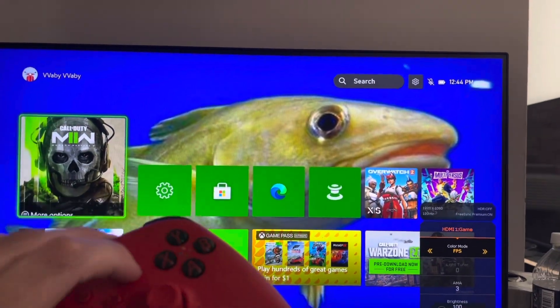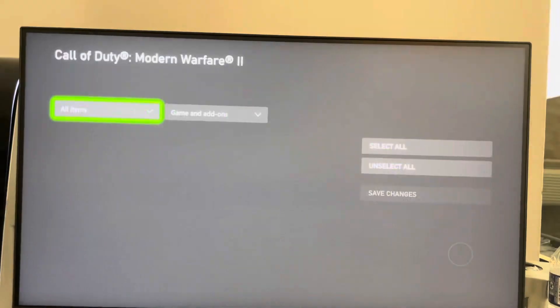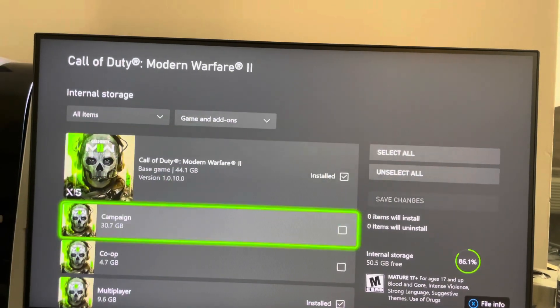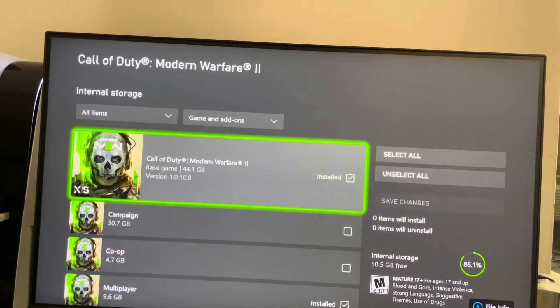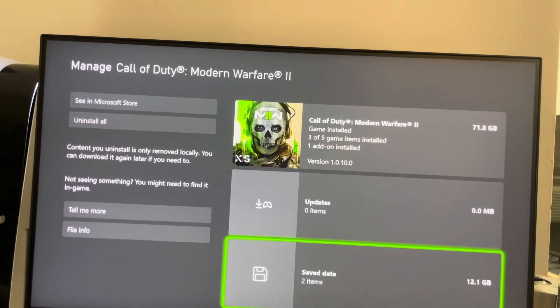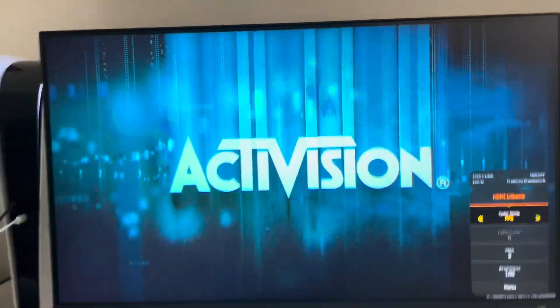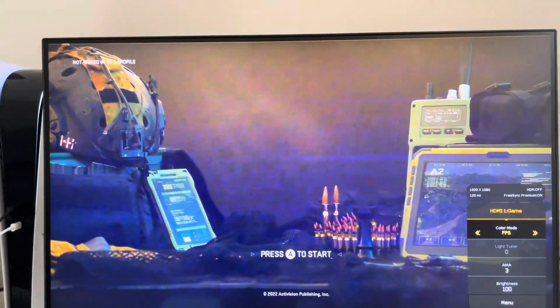On Warzone 2, click on the game, go to Manage Game and Add-ons. Some games require you to manually enable 120Hz, but it should automatically work. When you click it, it should say 120 — perfect.